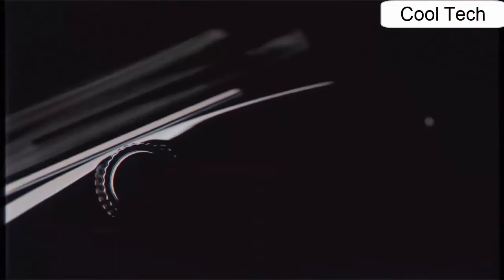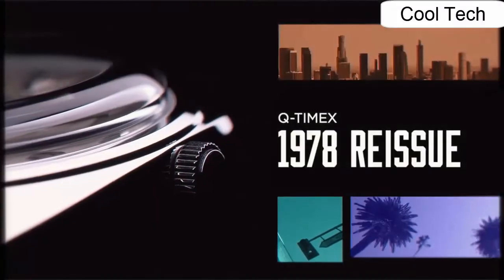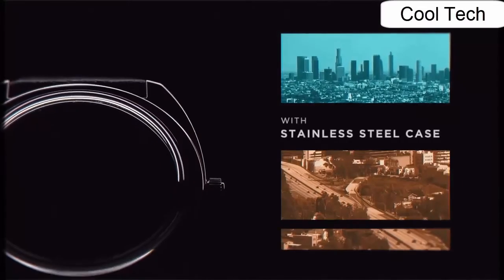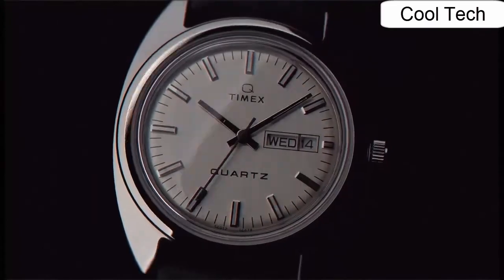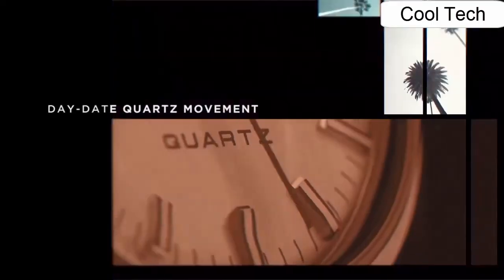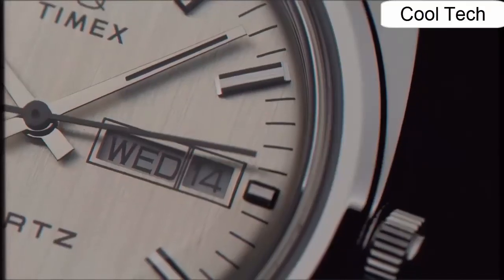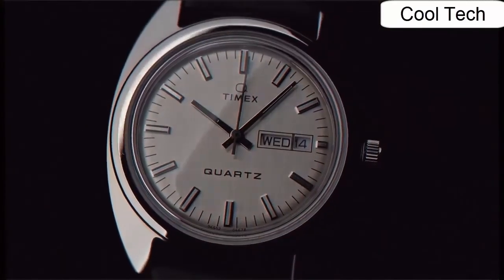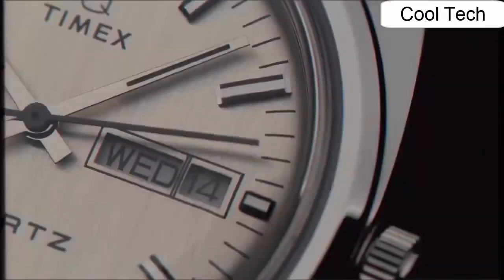Number 1. Stainless steel watch case, quick release leather strap, day and date window. Water resistance to 50 meters.